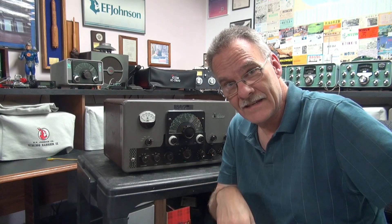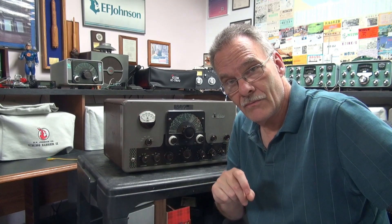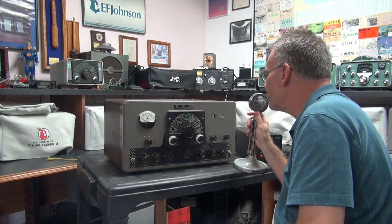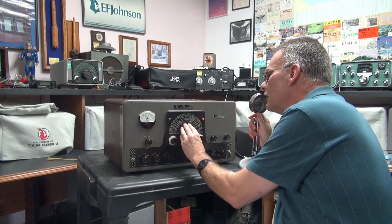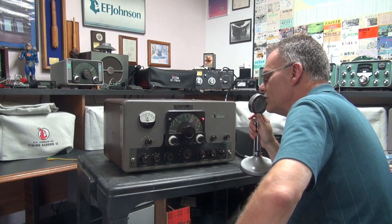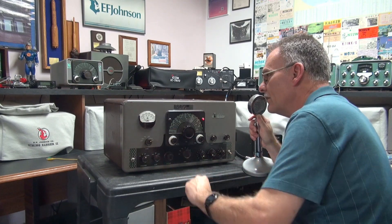So now we're going to give it a test. I'm monitoring on a National 300 receiver. We're at 27.00 megahertz at this point. First I'll let you hear the audio, then we'll look at the metering. Hello, one, two, three, four. Hello, one, two. She's working — she sounds crystal clear. Here's my modulation. Plenty of current.